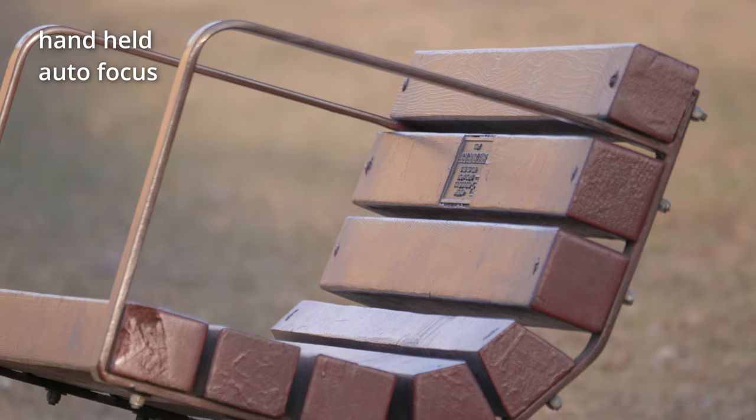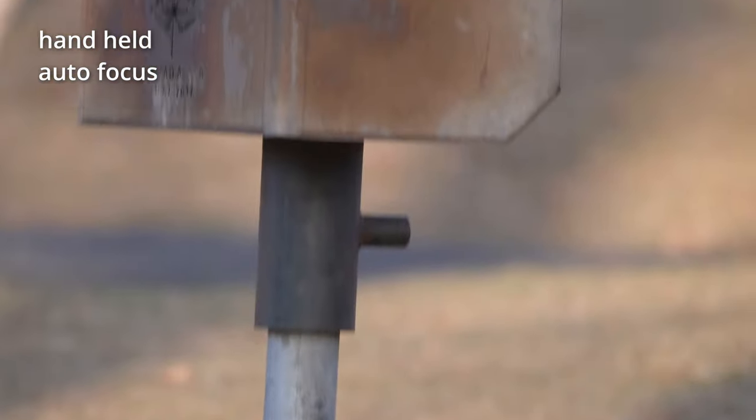So this is the chair. Adjust the light. Press auto-focus — very fast. On the left-hand side, there is a barbecue.